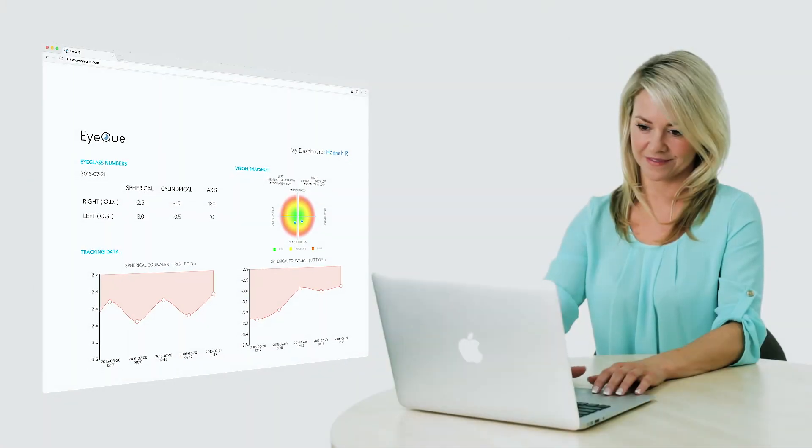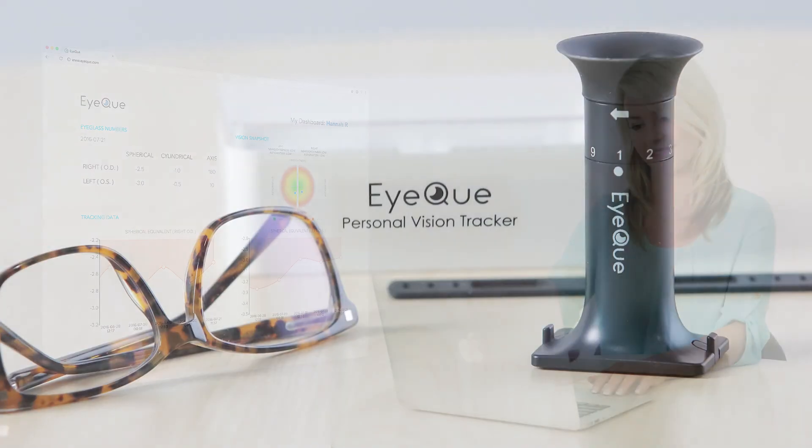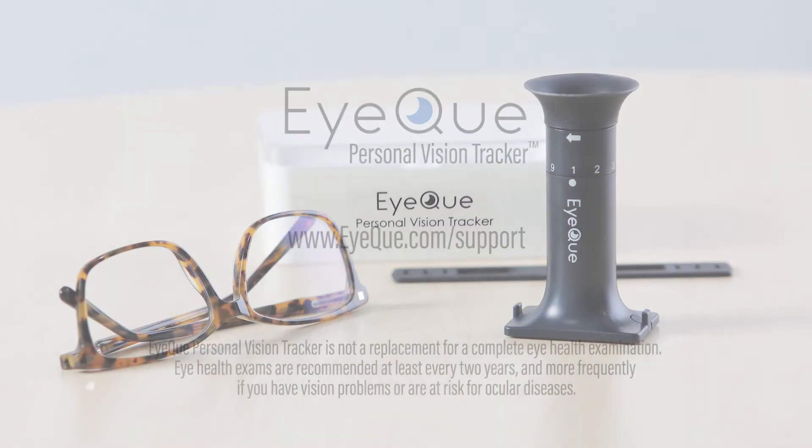At IQ, we're dedicated to providing a convenient and fun way to track your vision. We hope these tips and suggestions will help make your test results even more accurate and insightful. Thank you.